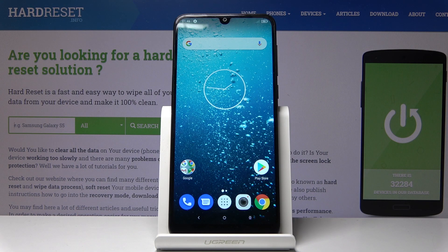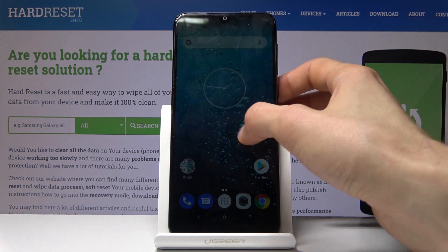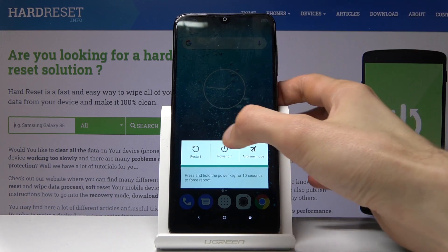Welcome! In front of me is a QLive 50309D and today I'll show you how to put the device into boot mode. To begin, simply hold the power key and select power off.